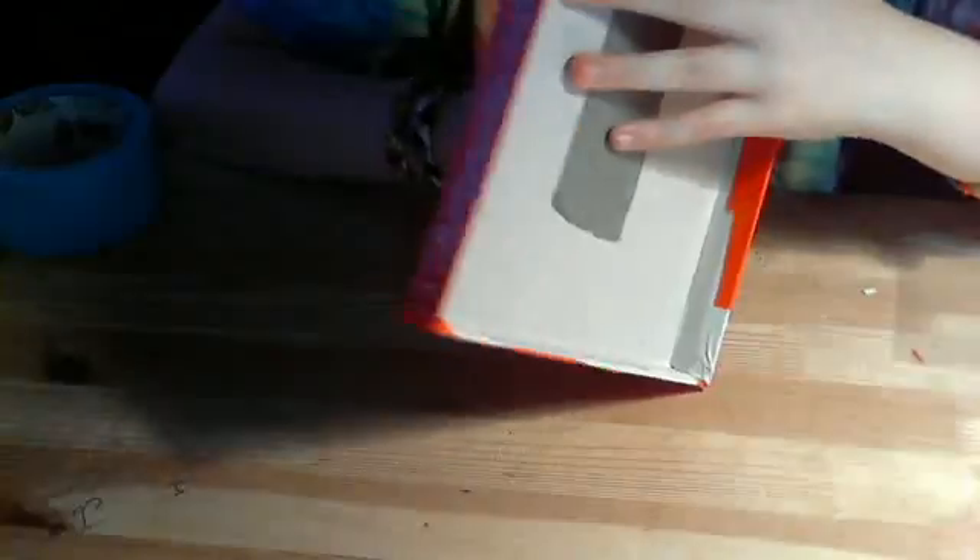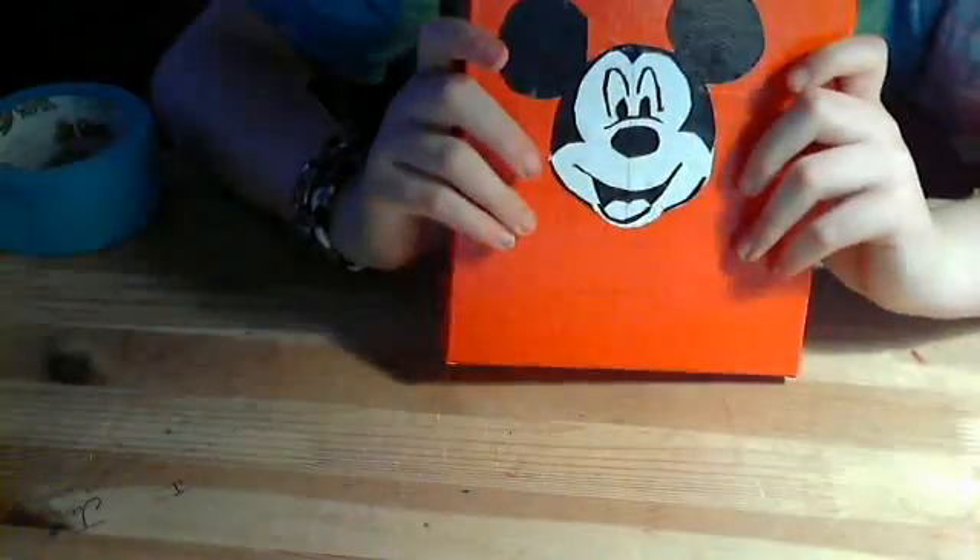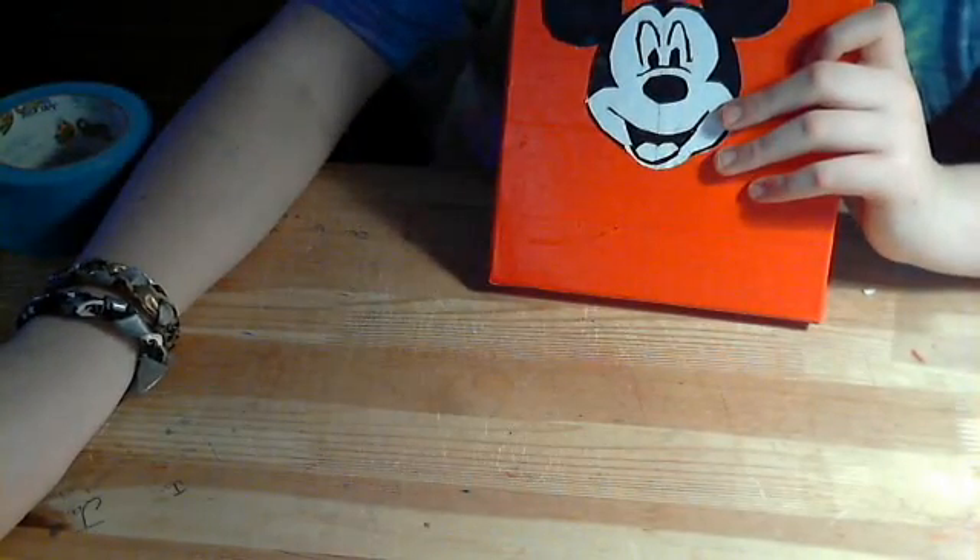There's no hidden pockets or anything. The back is just cardboard. Good luck to everyone and I hope I win.